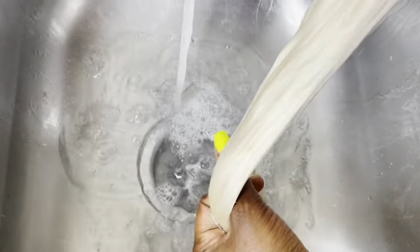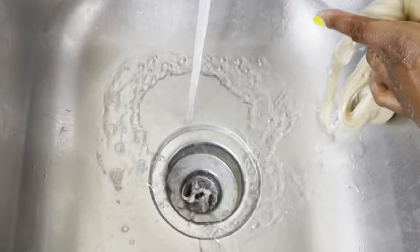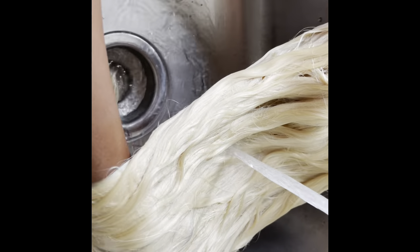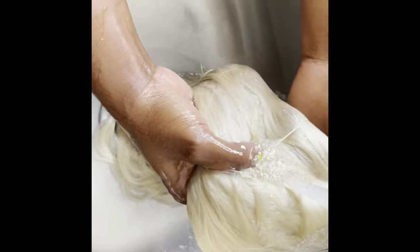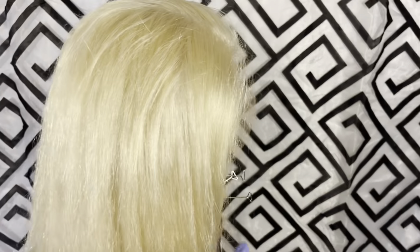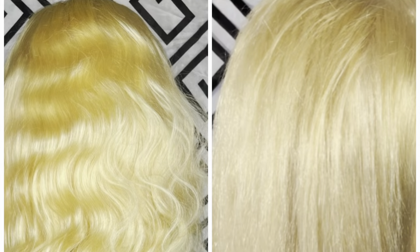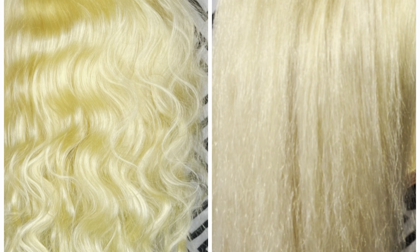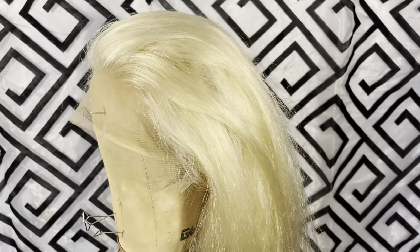As you can see, it's already looking so much better — that color is very neutral, not too yellow or brassy. You just want to make sure you rinse all of that purple shampoo out really well. This is how it looks once it's dry. Here's a side by side — the tone is much better. I'm doing a color on this hair, so I wanted the color to be as vibrant as possible, that's why I toned it.